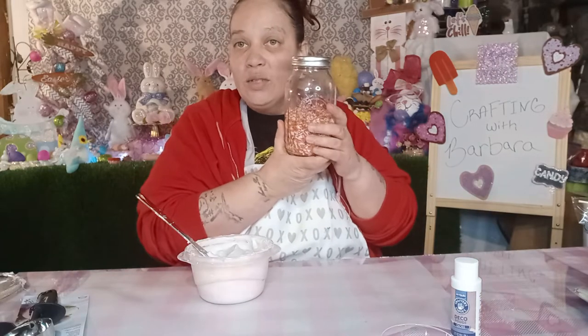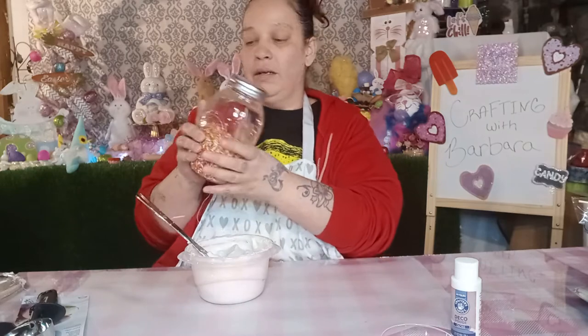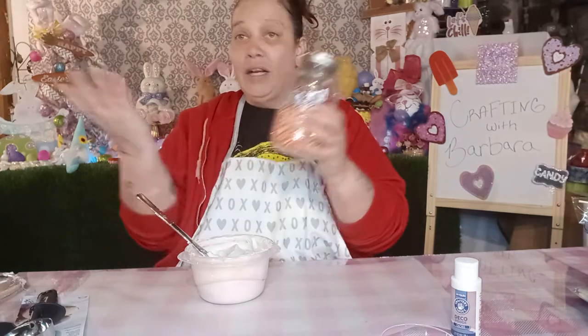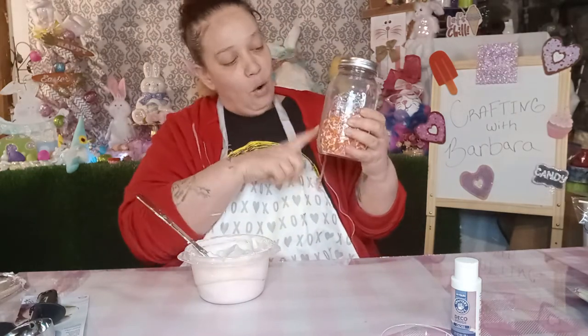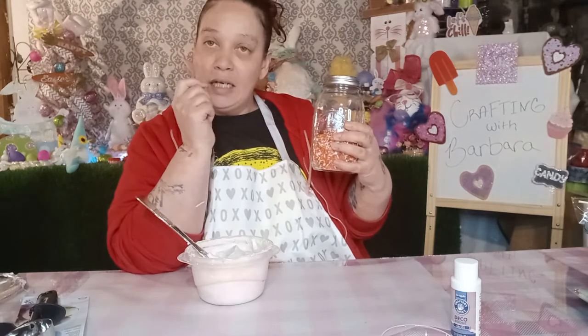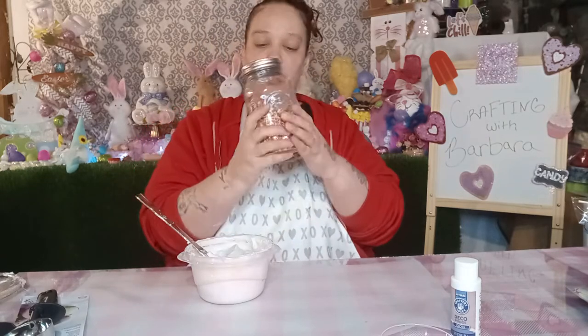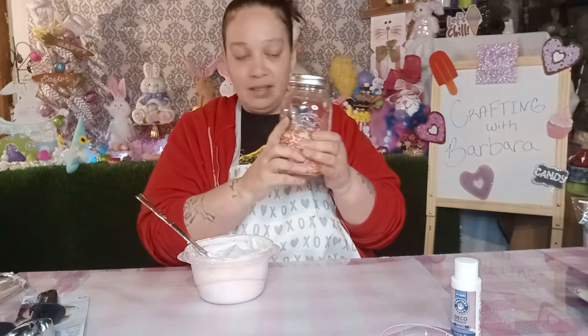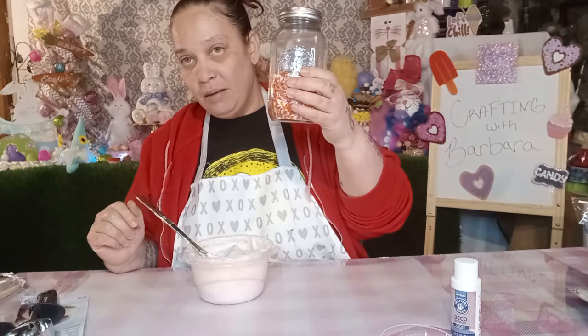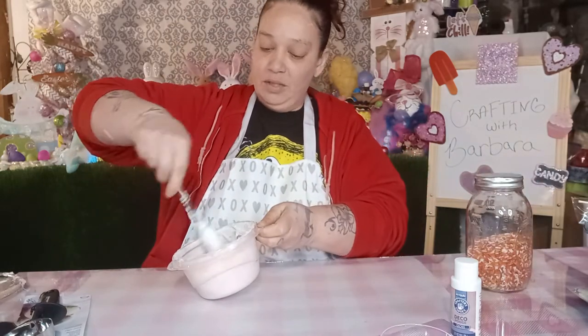And how to make the sprinkles is — just take white rice, you can get a bag from Dollar Tree, white rice, food coloring, and a little spoon of vinegar. And there you go — you just mix it up and your rice turns into sprinkles.